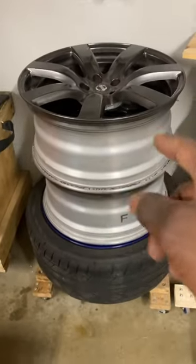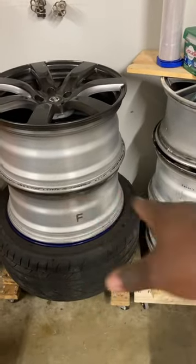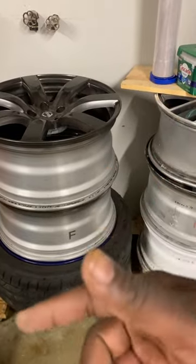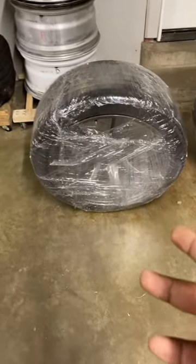We ship a lot of wheels around here. Shipping wheels is pretty simple — put them in a box large enough to accommodate them with packing and padding protection and you can go on your way. You can also wrap them in bubble wrap and plastic wrap. When it comes to shipping wheels and tires, that's a different ballgame.